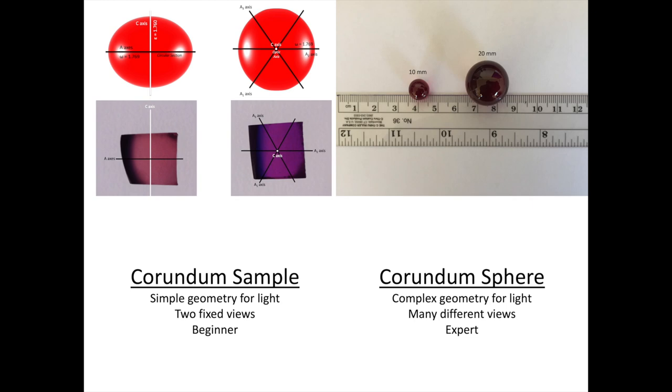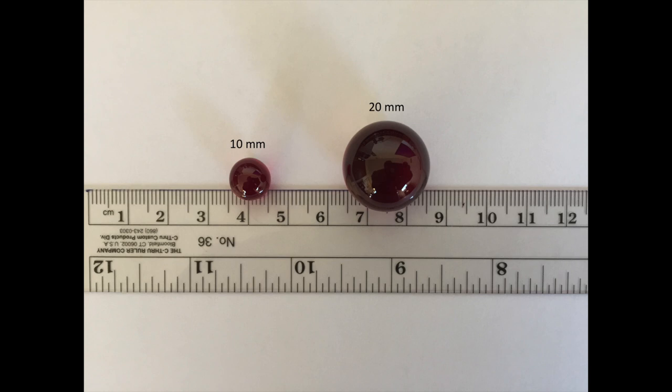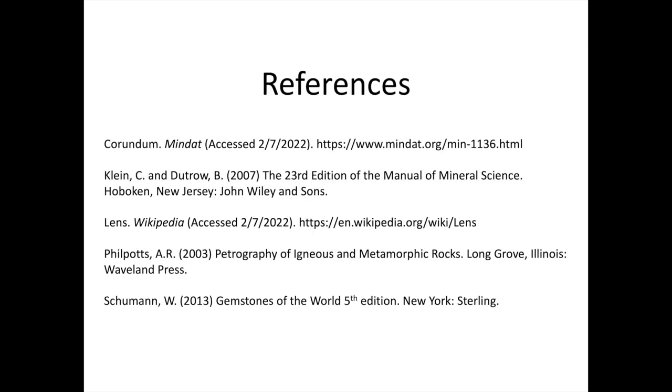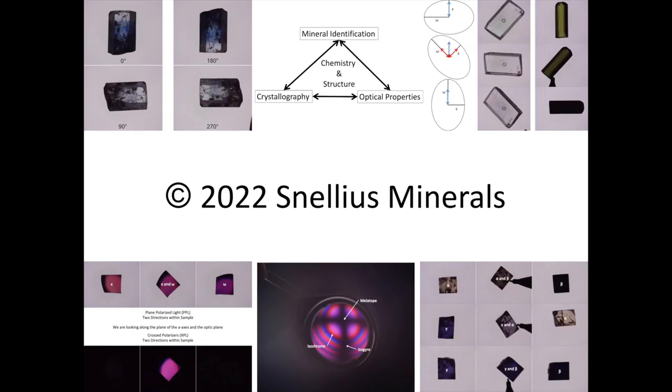I hope you'll consider purchasing a corundum sphere from Snellius Minerals — available in 10 millimeter and 20 millimeter sizes, made of synthetic flame fusion corundum. Snellius Minerals is an eBay store; check out some of the other nerdy minerals while you're there. If you have any questions, comments, or concerns, feel free to reach out via email at snelliusminerals@gmail.com. Here are the references used in the construction of this video. I hope you found this video educational — thanks for watching and have a great day!